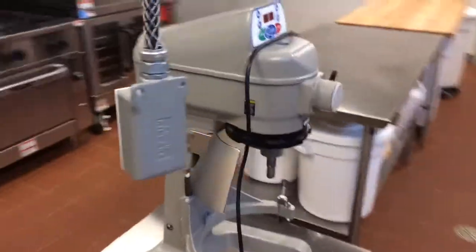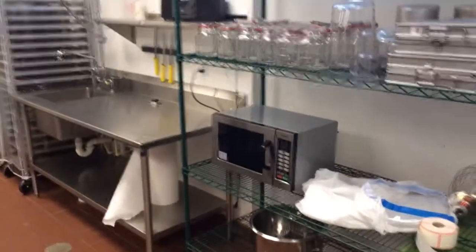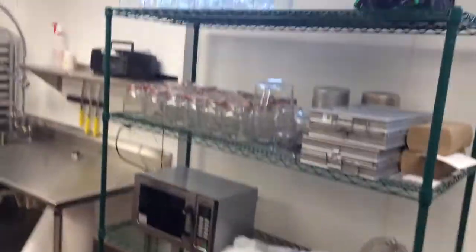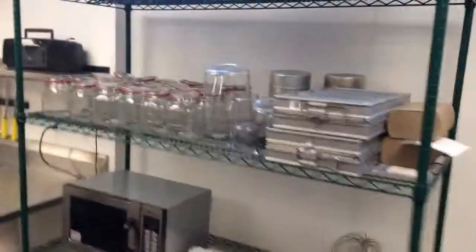There's a nice maple top table for working over dough, another work table, and a beautiful 20-quart mixer right here. This is actually the only kitchen that has a microwave, for testing out things, warming up ingredients. We have a workstation here as well — the jars are from a user who's currently using the kitchen.